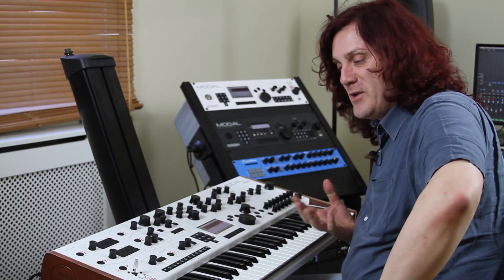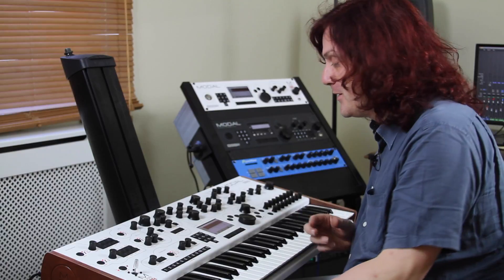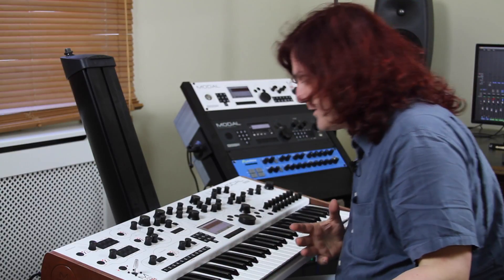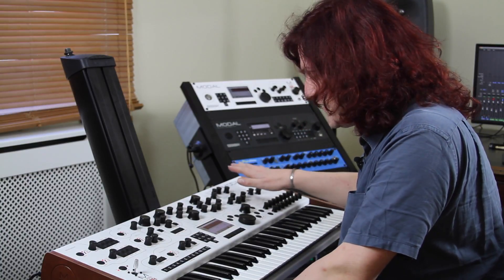Hi, my name is Paul Maddox. I work for Modal Electronics and I'm here to talk to you a little bit about some of the things we've got coming up. Here I have a 002 and I'm sure many of you have one of these. Inside here we've got a digital output board fitted, which is our new output board that's coming.